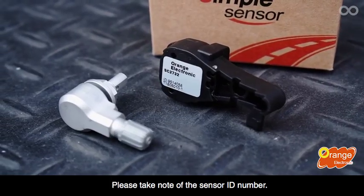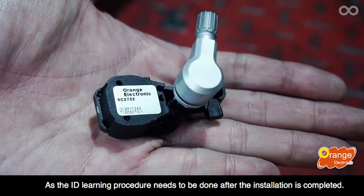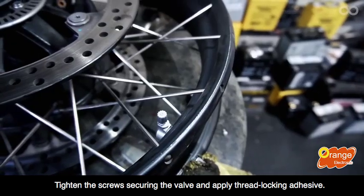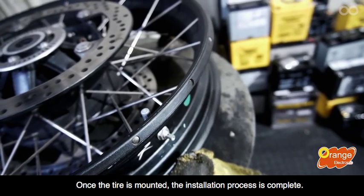Please take note of the sensor ID number, as the ID learning procedure needs to be done after the installation is completed. Tighten the screws, secure the valve, and apply thread-locking adhesive. Once the tire is mounted, the installation process is complete.